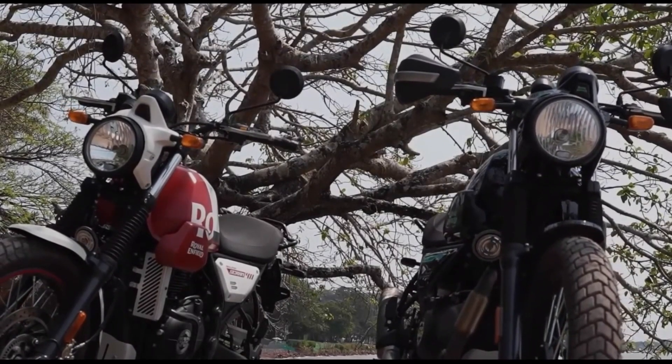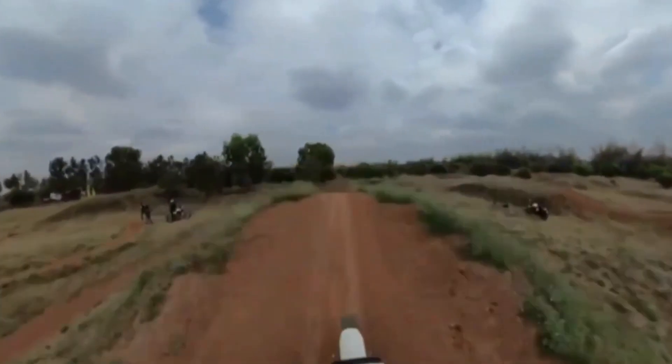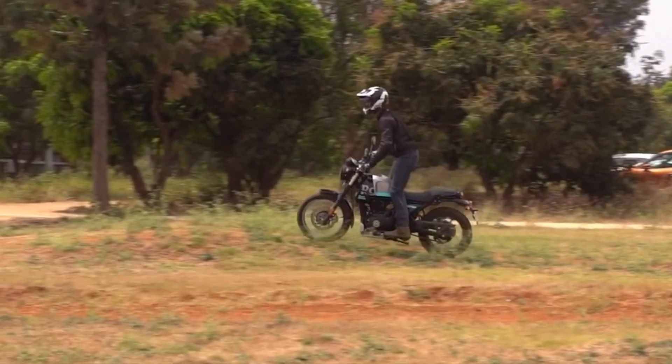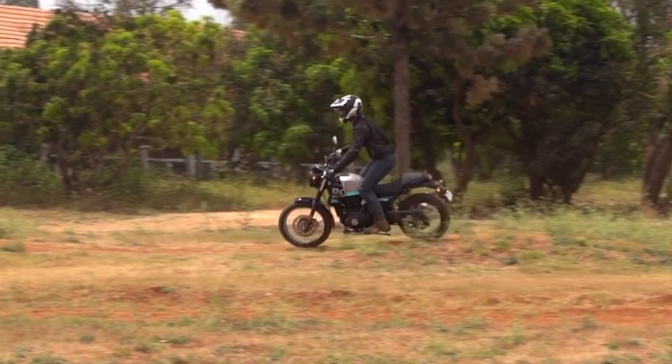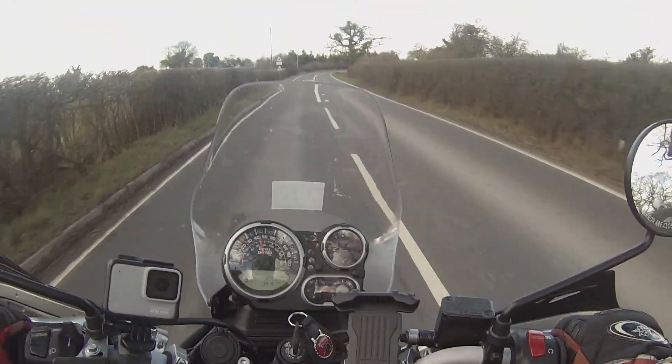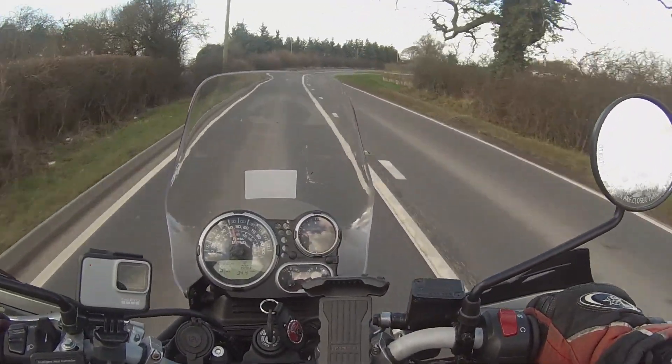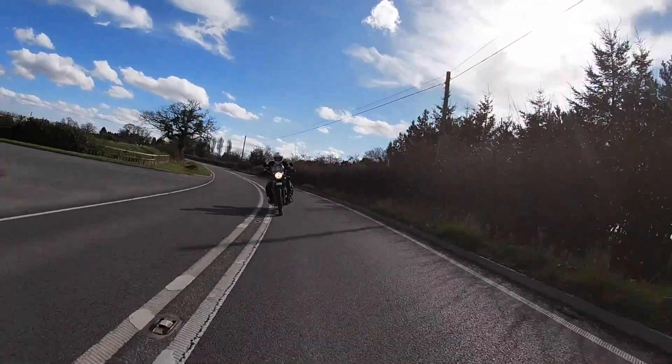Most noticeable is of course the switch from a 21 inch to a 19 inch front wheel. This presumably indicates that the machine is going to be more road orientated, and should make the bike a little bit more nimble. Not that the Himalayan is actually a non-nimble bike — it actually handles very nicely through corners — but the new machine promises to be even better.